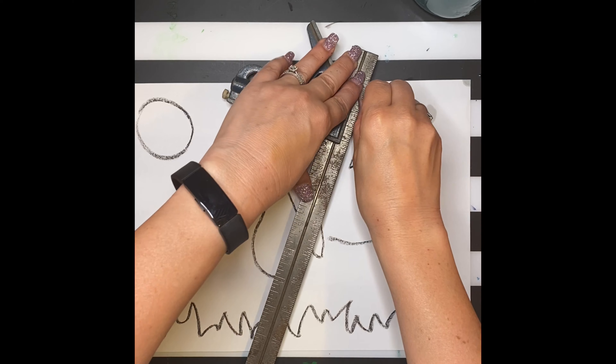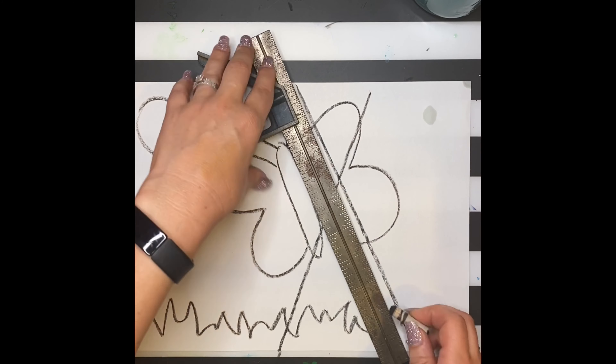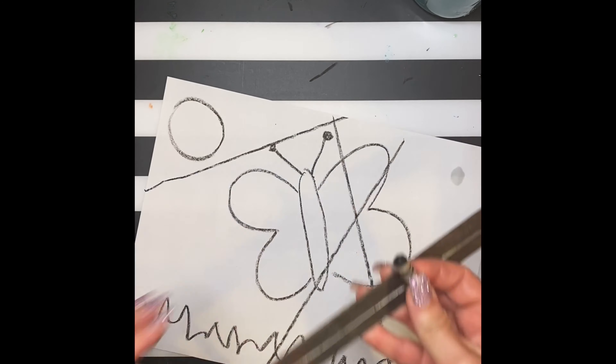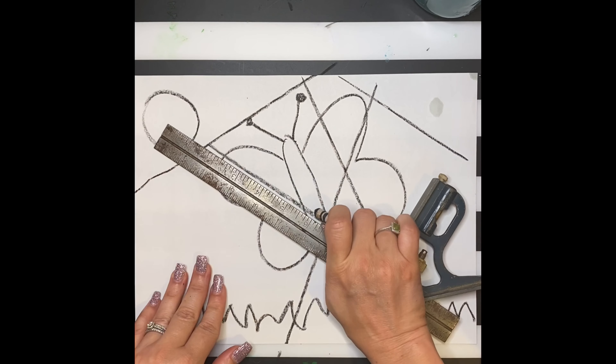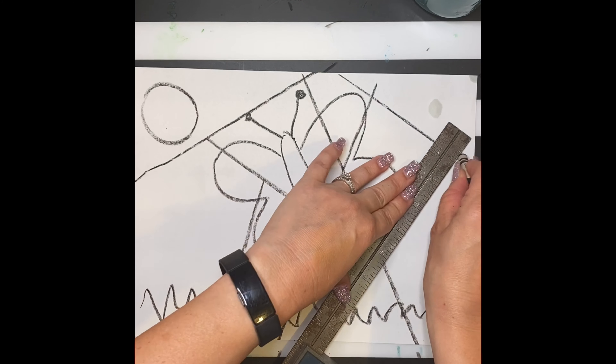Next, using my straight edge ruler, I'm going to divide my paper with random lines. The more lines you create, the more shapes you're going to create, so try not to over-complicate things or make things too simple. You want to divide your picture, but you don't want to make it too hard for yourself, as you're going to color in each of these shapes.